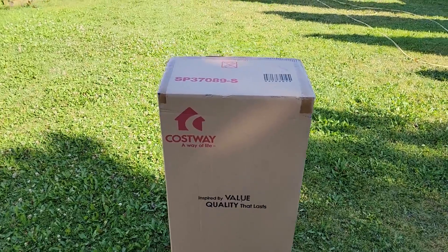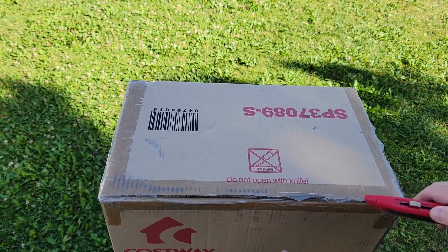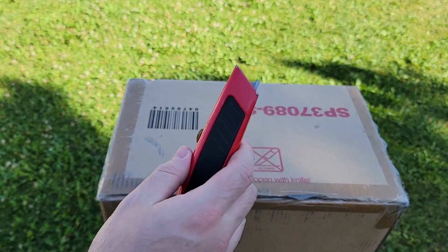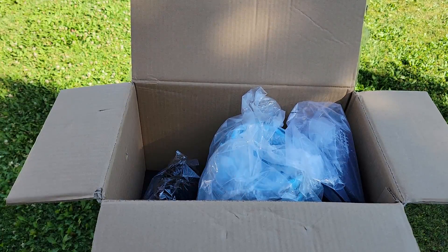The paddleboard arrived well packaged. On top of the box there is a warning not to use a knife, which naturally I ignored because I'm a rebel. But you do need to be very careful opening the box not to cut the board. Probably shouldn't use a knife. Inside the box pretty much everything is well packaged in its own separate bag.